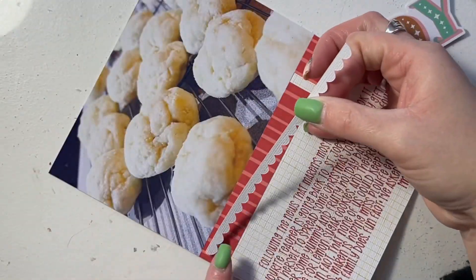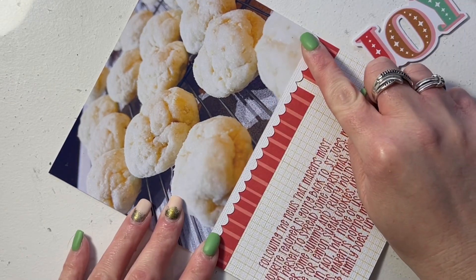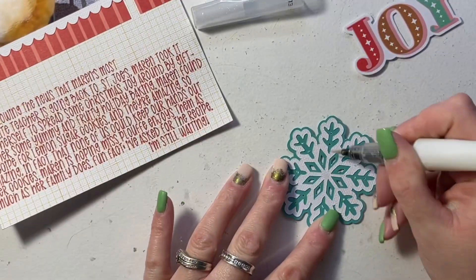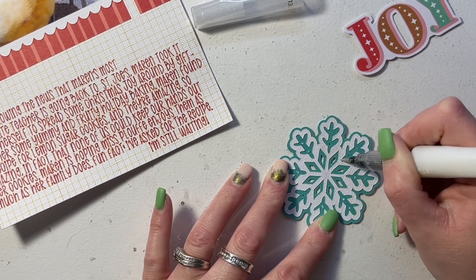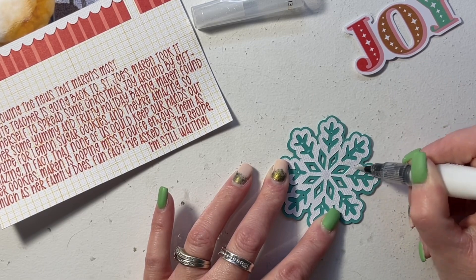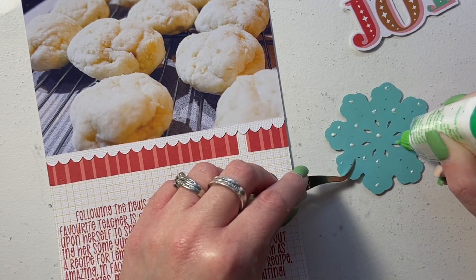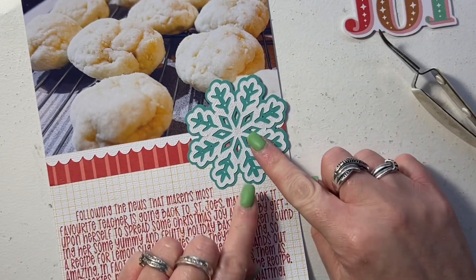It works perfectly with a Christmas theme for a layout — it's not Christmas paper but it's perfect and I couldn't resist not using it. I'm adding a little scallop border that I cut with my Cricut and then this snowflake as well. I'm filling in the snowflake with some sparkle — that's a Wink of Stella shimmer brush, the clear one — and then that is being attached to the layout base with liquid glue.